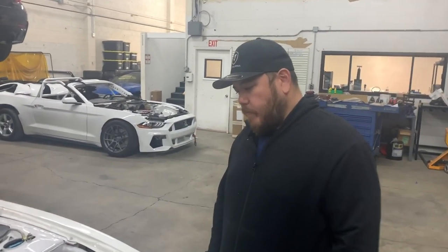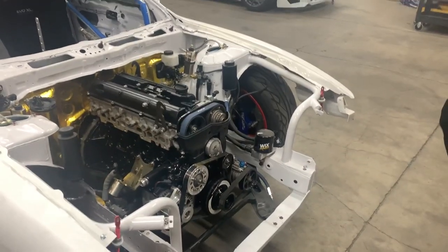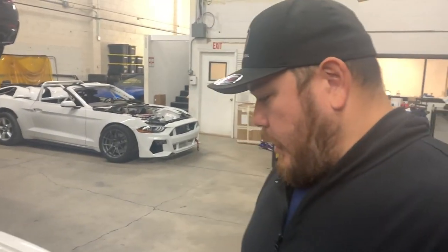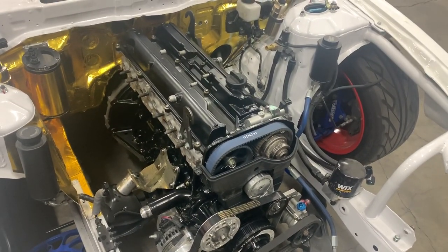The S-chassis has a motor in it now, and Chris can tell you probably everything you need to know about a 2JZ. So I'll just have Chris explain things about this motor because it's his own car.